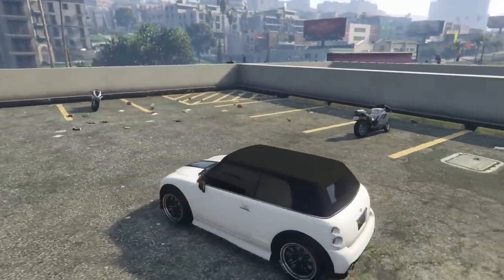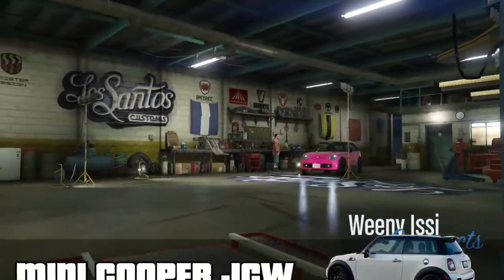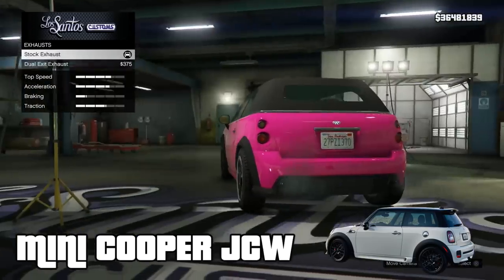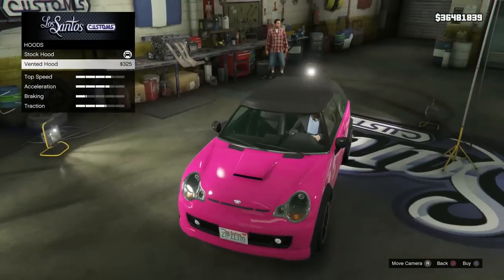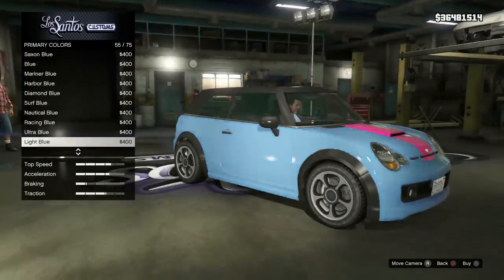Once you've got your hands on an Issy, we're going to roll it into Los Santos Customs. For this build I'm going to emulate the appearance of the real Mini Cooper Works that I drove, so we're going with a white and black colour scheme. For the bumpers, the front gets the custom front splitter and the rear gets the custom rear bumper.